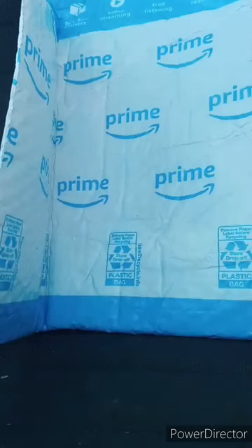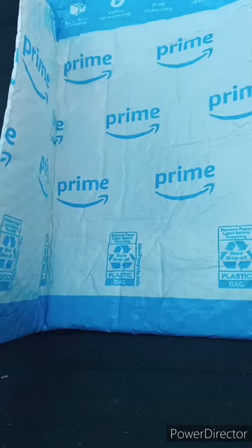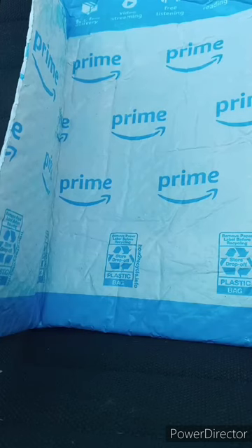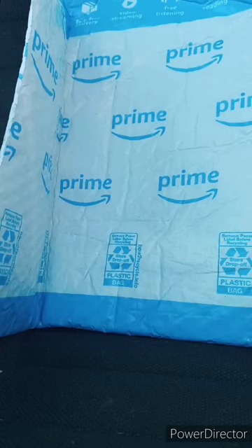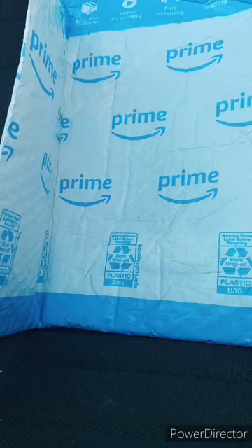I forgot to tell you guys I was doing an unboxing. And yes, this is actually a Resident Evil-related thing. I don't really see why other people aren't talking about this, because I saw this on Amazon last week. It's actually based on Infinite Darkness, which has been on Netflix since July of 2021.